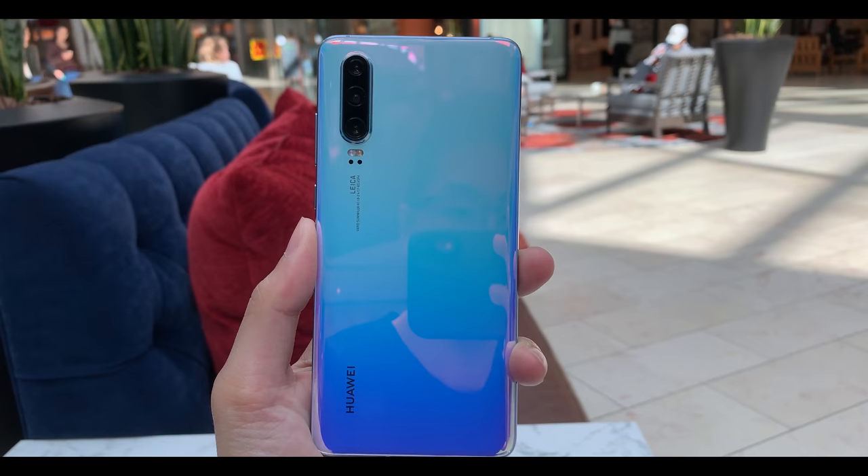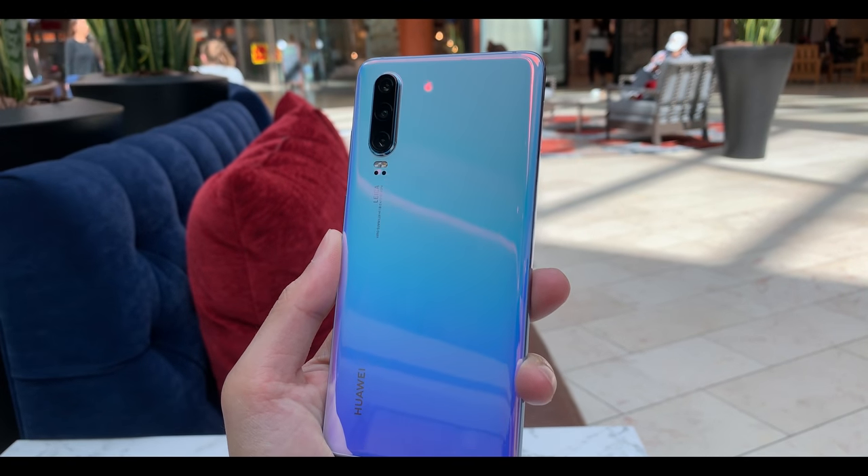It's been about one month with the P30 — the regular P30, not the Pro — and I'm just going to give you my thoughts and my experience using this phone.